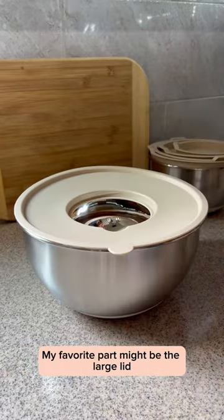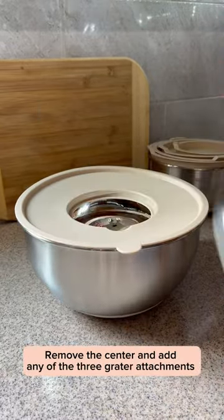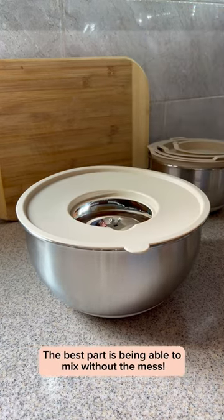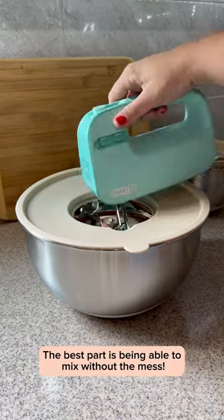My favorite part might be the large lid. Remove the center and add any of the three grater attachments. The best part is being able to mix without the mess.